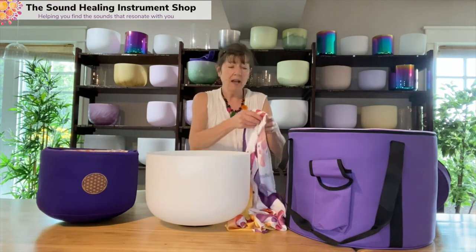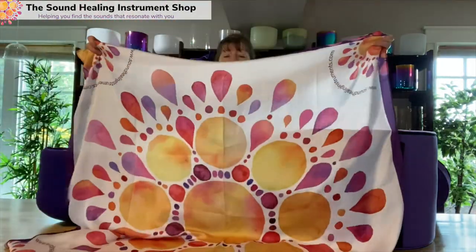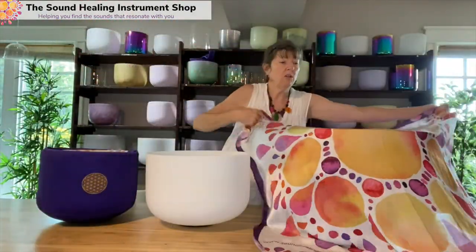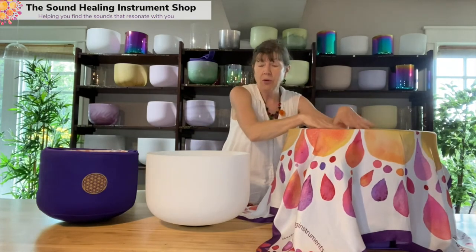Now when it's time to pack up, I take my scarf — which has this beautiful pattern on here — and you've got that big circle which just sits over the top of your bag, so you know exactly where to put it.